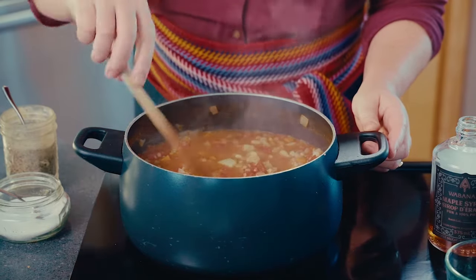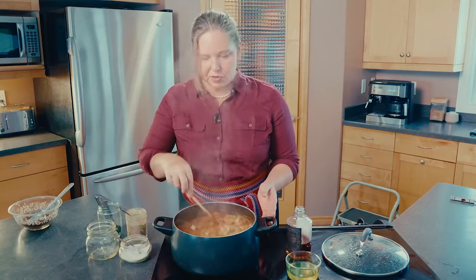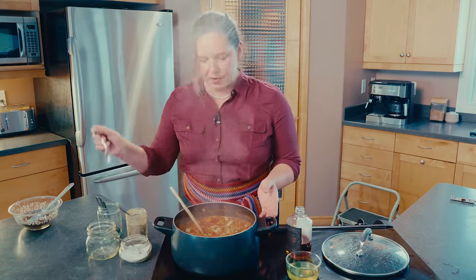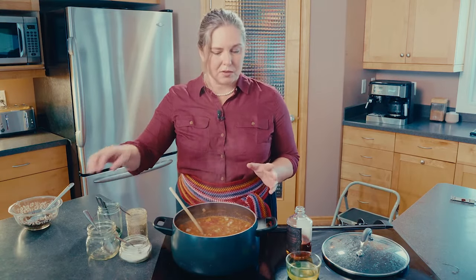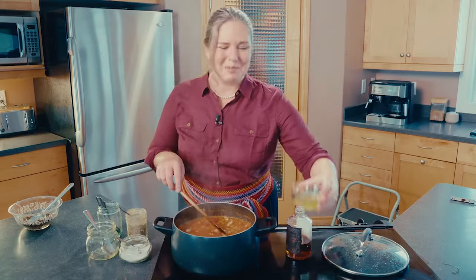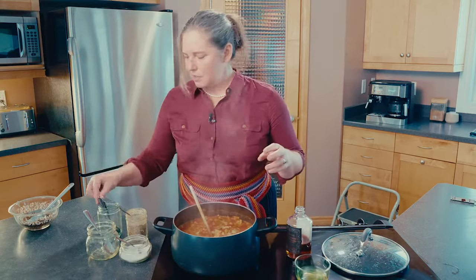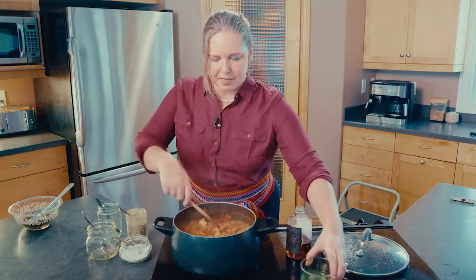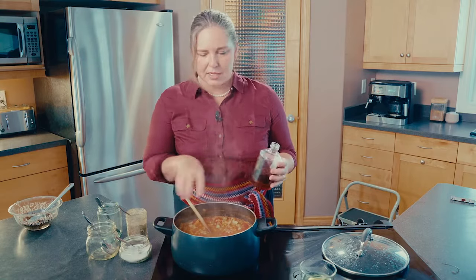The barley is fluffed up and the lentils are soft. We're just going to taste it — you don't want to burn your mouth. The salt level is actually great. I'm not going to add any more salt, but it needs a little zing — that's where our pickle juice comes in. We won't add all of it, just a little bit and then taste. I think we could use just a little bit more pickle juice.